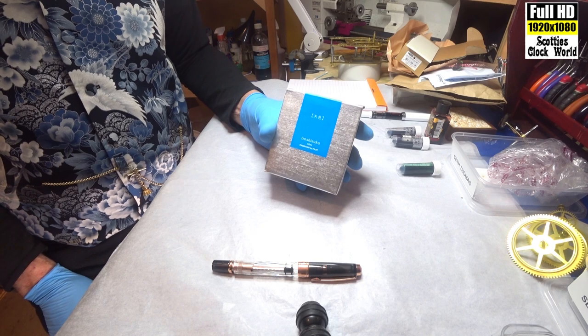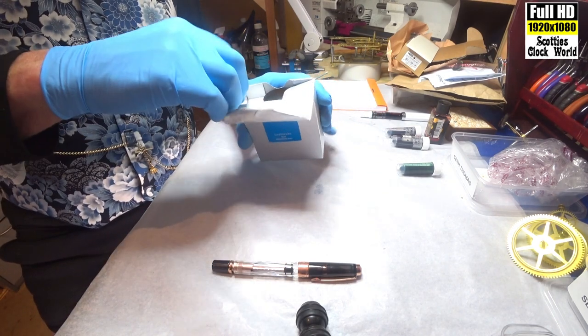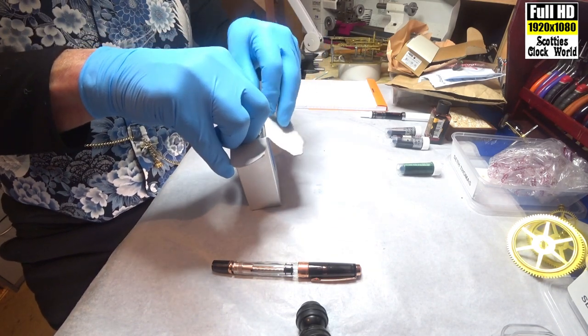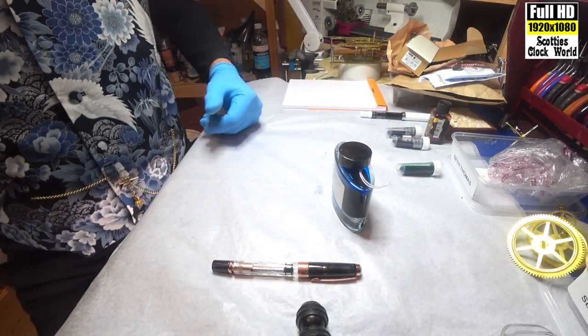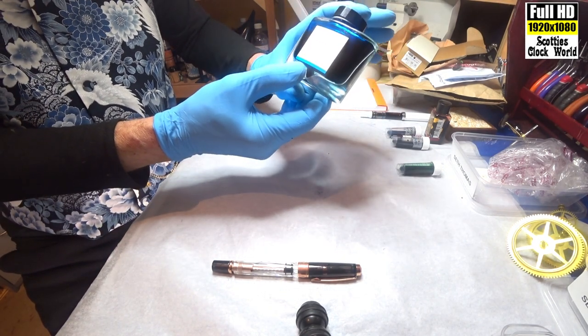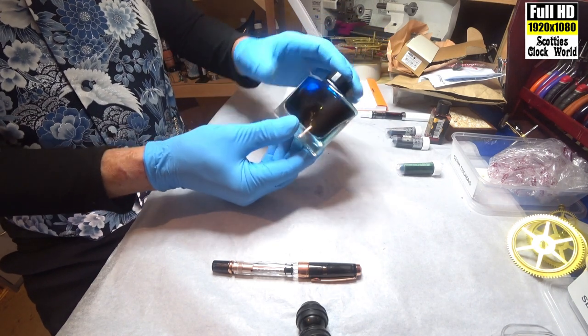The ink we'll be using today is Yurusuku Ama-Iru, a lovely pale blue ink. I'll take it out of the silver box and there it is. Typical Japanese design — minimalist but full of style.